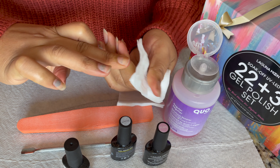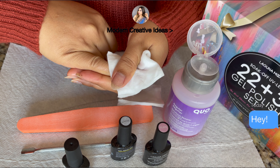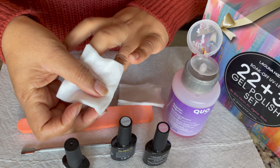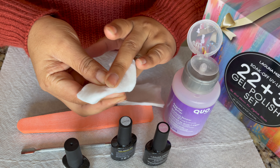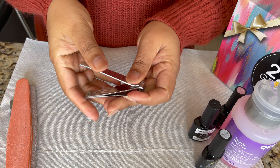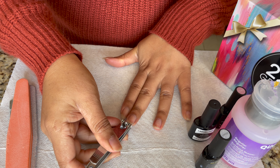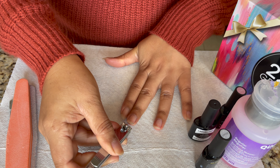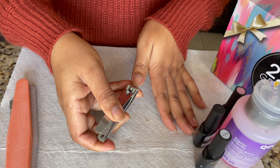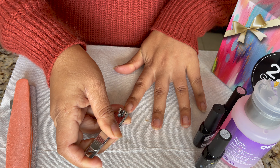Now my nails are clean. If you have glitter nail polish on, you can soak it off for a few seconds and then clean. Now I'm going to use a nail cutter and cut the length. If you don't want to cut, you can just use a filer. Now I'm going to file and shape my nails — you can do straight, almond, or whatever shape you'd like.